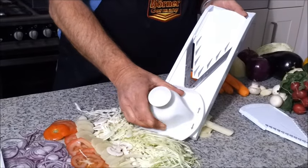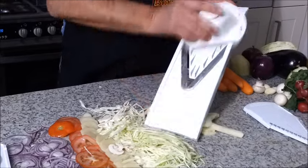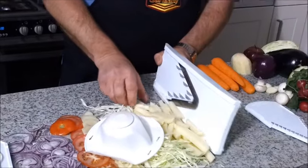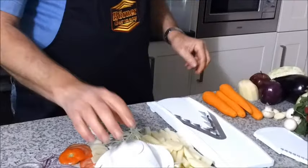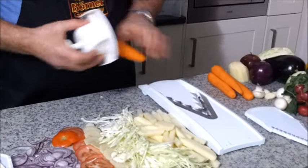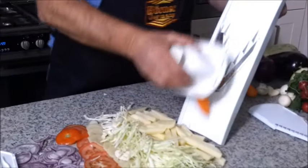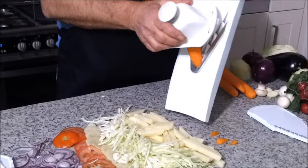If it sticks in any way, shape or form — say you're doing carrots or batting carrots — and you find it sticks a little bit, it shouldn't if you're using a nice positive force. But if you do find it sticks, don't start pressing. The machine is very, very strong and robust. Give it a little tap and it will go through. That's how you can do a pattern of carrots very easily and very simply.